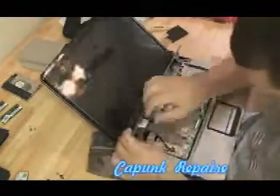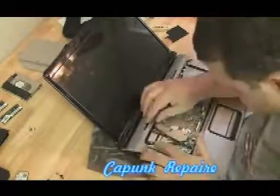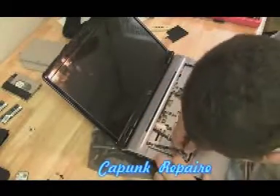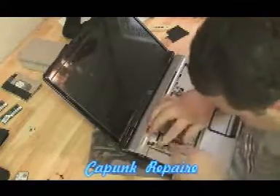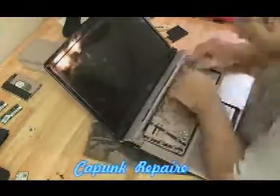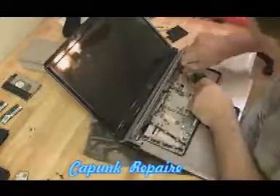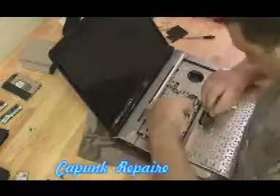It's all nice and even. Now we can start to reattach these ribbon cables — these are important ribbon cables. They control the power board on the hinge cover plate, the power button, and those LED lights — the quick launch buttons, I think they're called. Make sure all the screws are in.